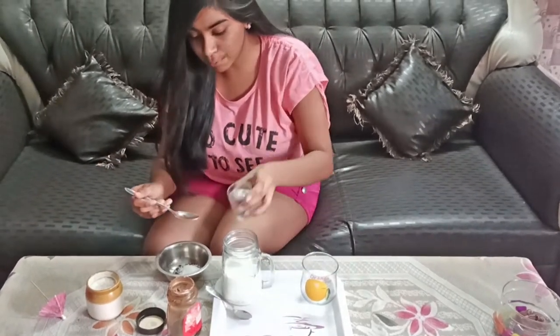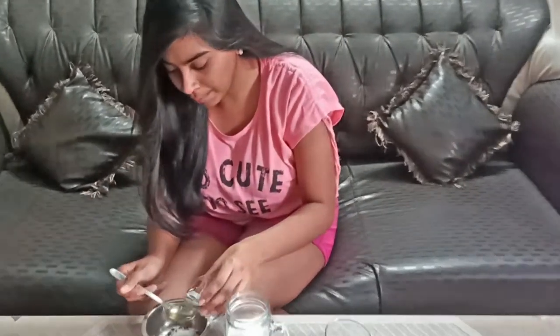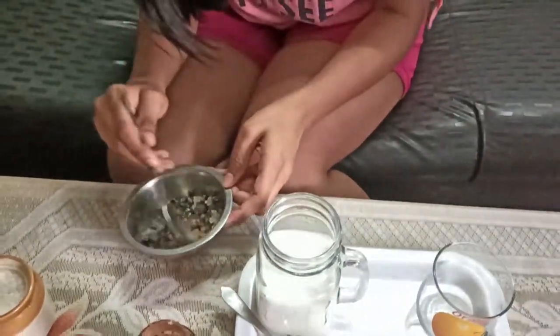Then I will add 1 spoon of hot water. We will add 1 spoon of hot water. Each of these — the 3 — are the same.